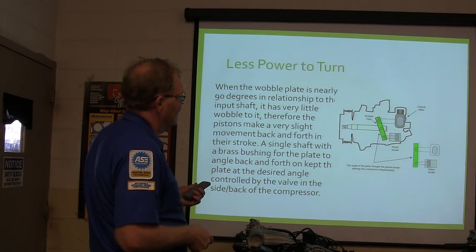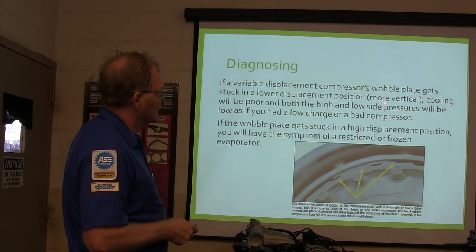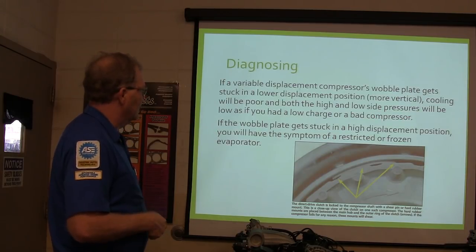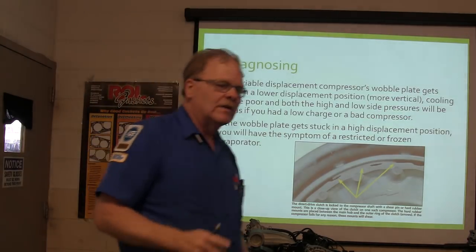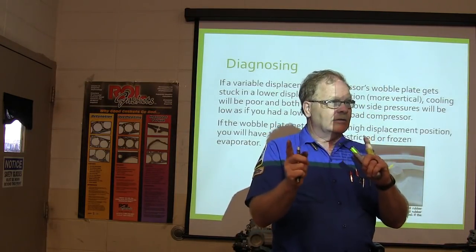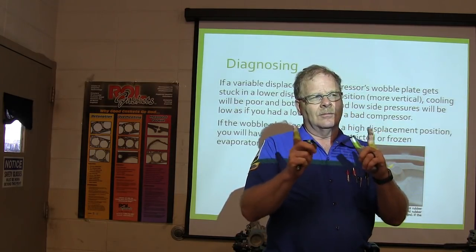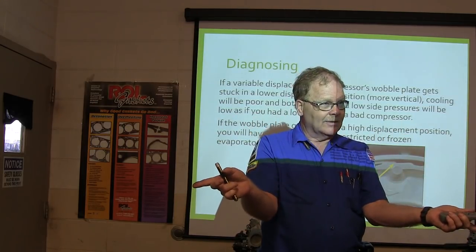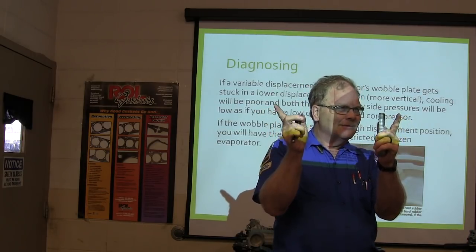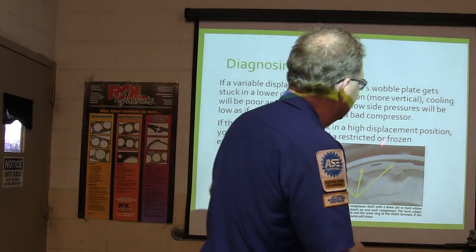Now there's some troubleshooting stuff you'll have to know how to do. If the variable displacement compressor wobble plate gets stuck in a lower displacement position, cooling will be reduced and the high and low side pressure will be lower — similar to a low charge or a bad compressor. What does it look like when you've got a bad compressor? The pressures start out static — about 70 to 100 psi on each side — and they're supposed to go opposite directions when the compressor's running. But if they stay really close together — like one is up about 70 and the other is about 95 — the compressor's cracked. Or you might have a frozen wobble plate.